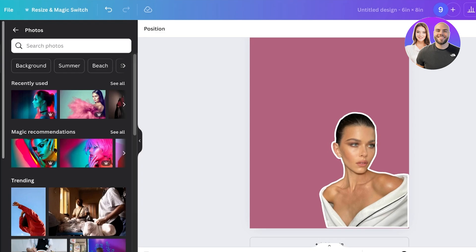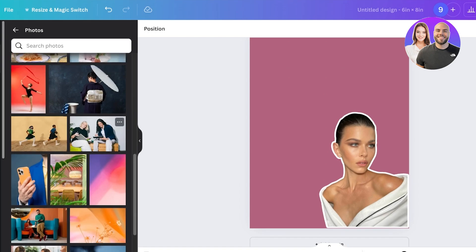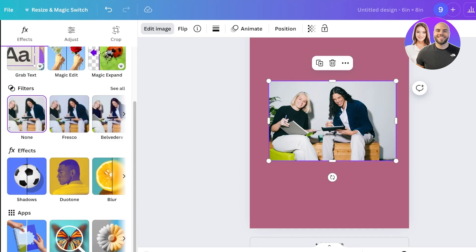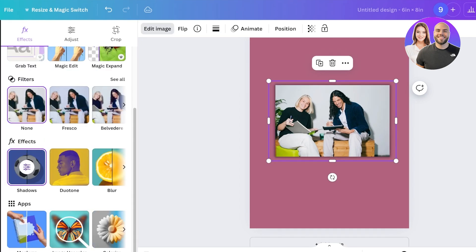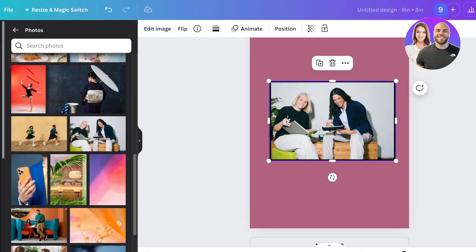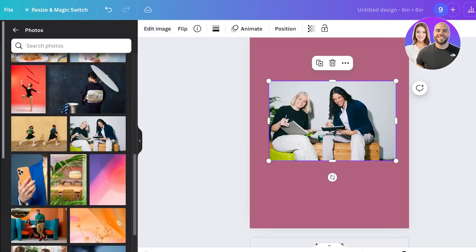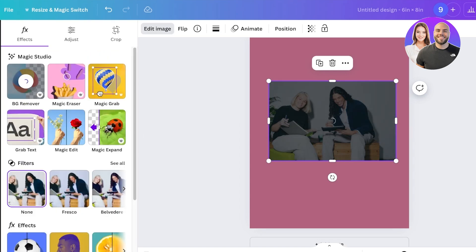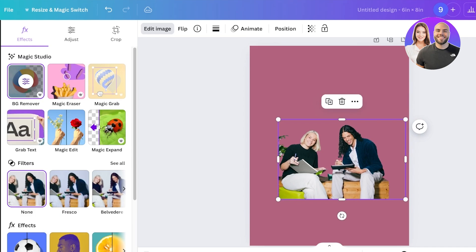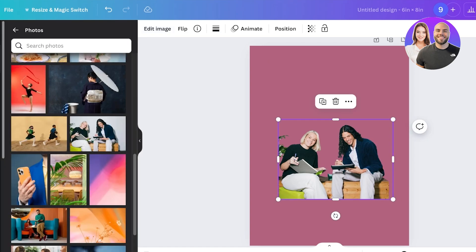Simply go into Elements and search for an image, or go into Uploads and upload your own. Now, if you have a larger image with multiple subjects, you can click on Edit Image, go into Shadows, and add an outline to the entire image. But for a more professional look, consider separating the elements. Use the Background Remover — sometimes it removes the background nicely, or you may need to crop out subjects individually for the AI to work more efficiently.